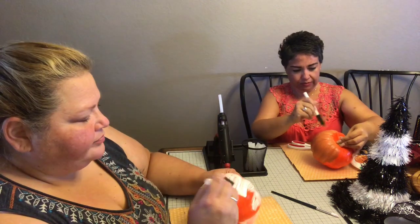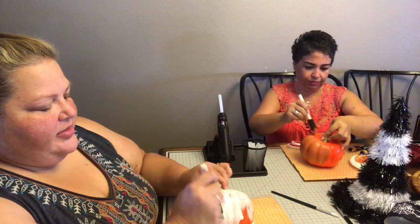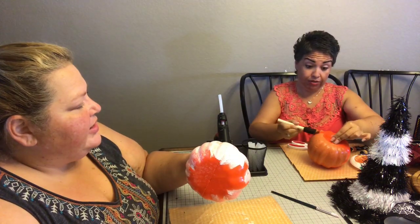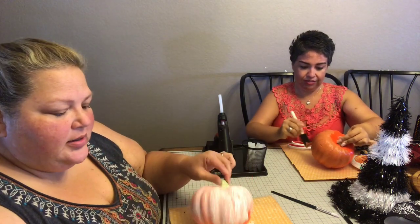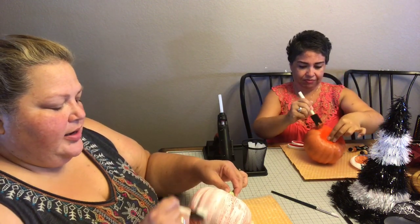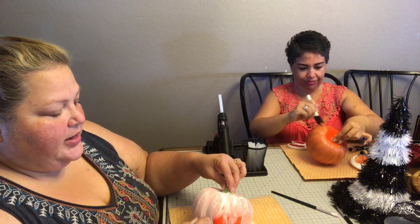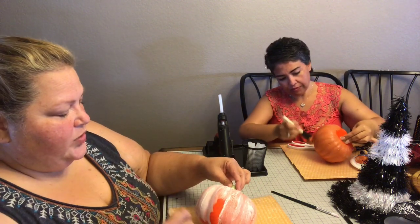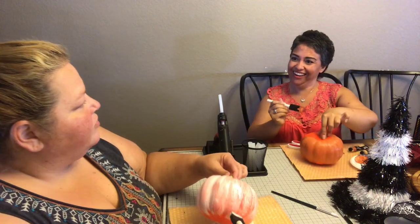So the reason we're painting these with acrylic paint is that spray paint actually bubbles up on these foam pumpkins — there's something in the spray paint that makes it bubble. If you want to see that, stick around because we're going to be using that effect on a different craft later this week.